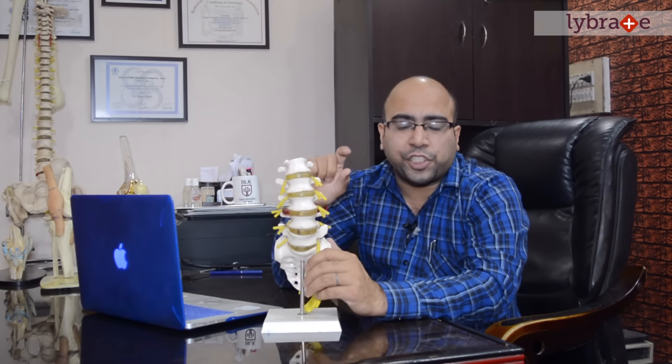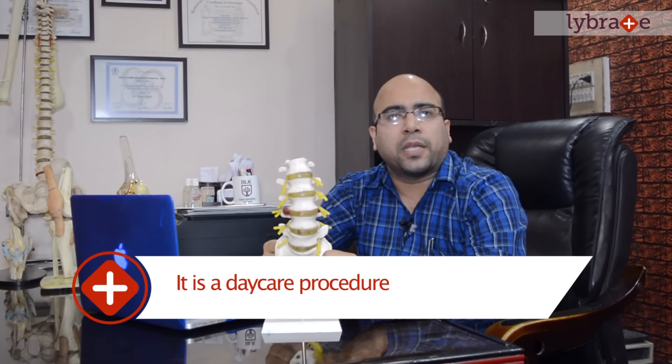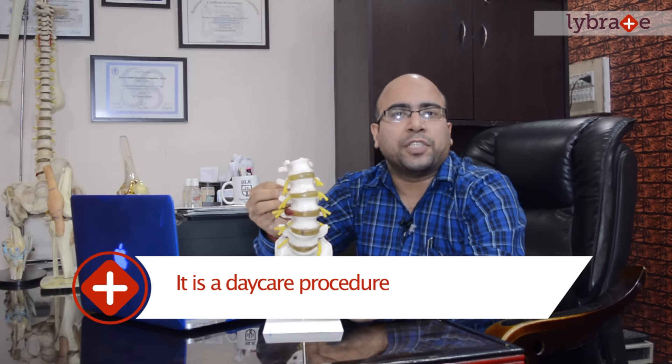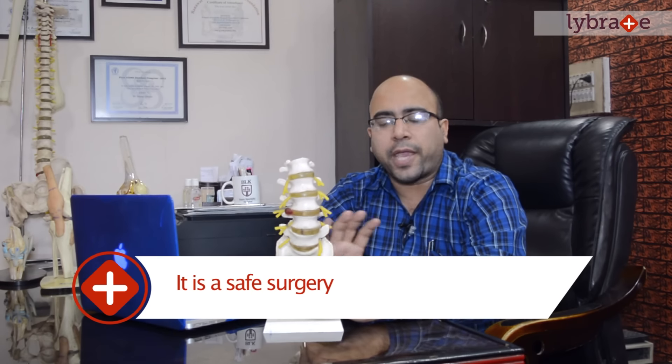This procedure is done only under local anesthesia. There is no muscle cutting, no blood loss, and no general anesthesia required. Patients have no reason to be afraid of this surgery.